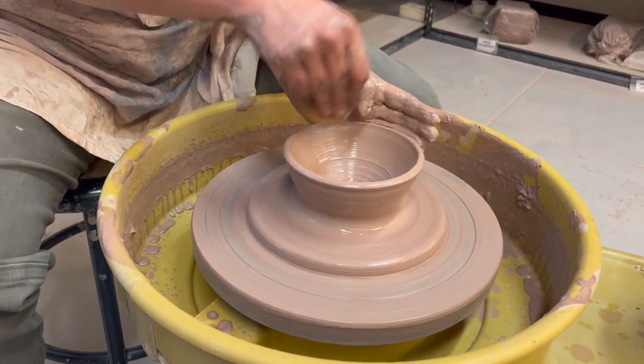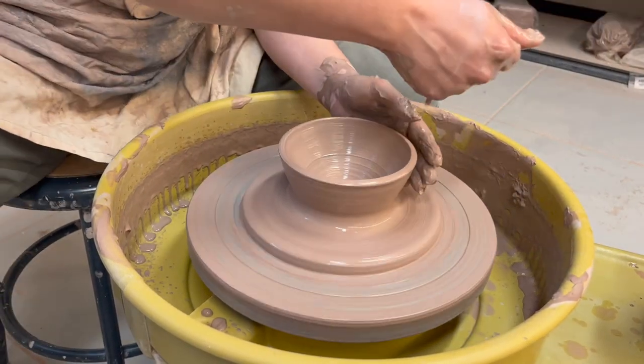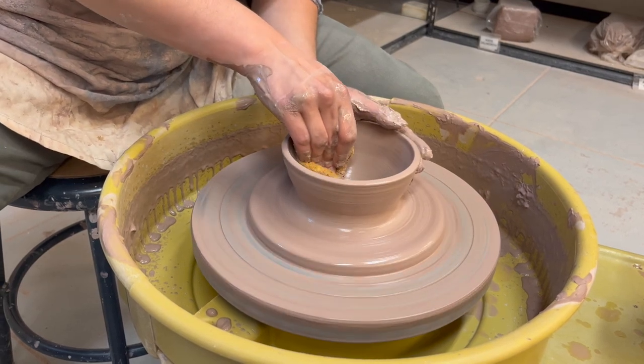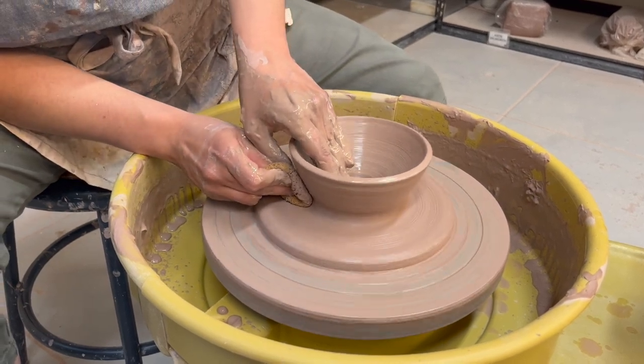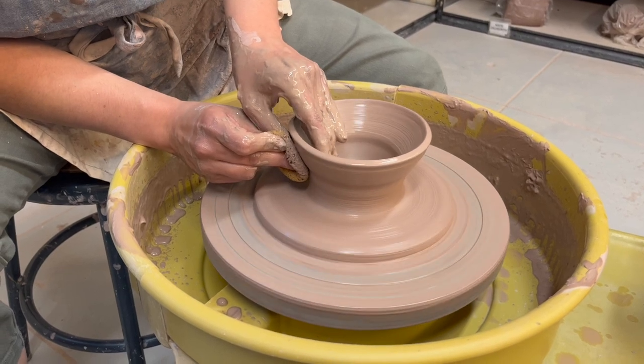Again, I am working just on the bowl and I have not touched my plate part. So I'm going to go in and shape this however I want. That's probably a good size. I'll do one more pull, call it a day.